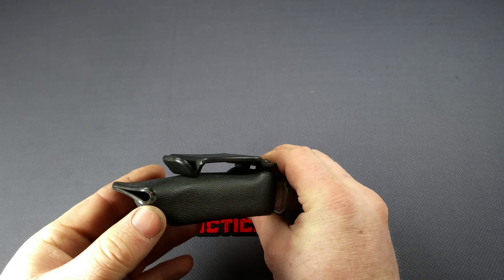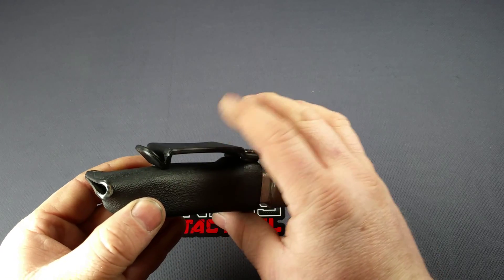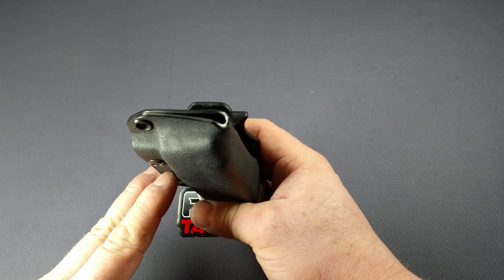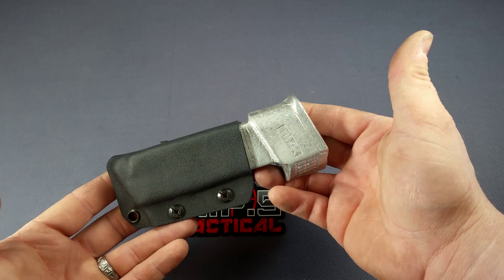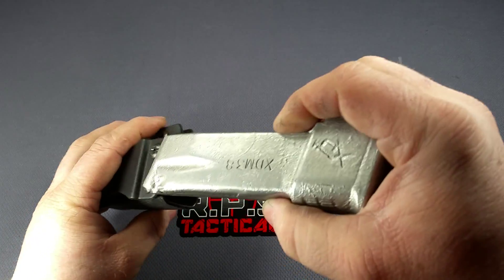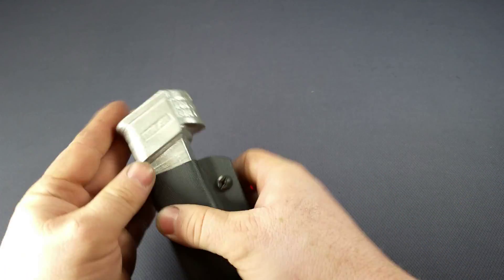It comes with a solid rivet at the bottom — that's on all of them. Some magazine holders, depending on the magazine, will have a different drain hole in the bottom. This one is just as you see it. This is for the XD and it works for the XD 9, 40, and 45. As you can see, it gives you a nice positive retention.